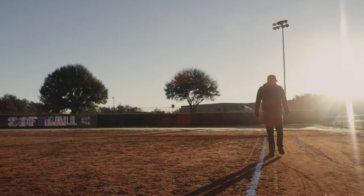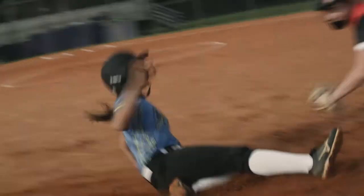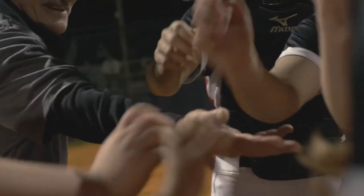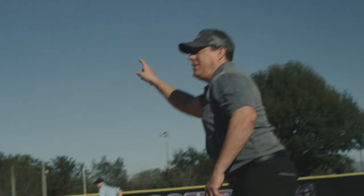There's always room for grit and beauty on the same field. I get my head in the game with Rip It's unbelievably comfortable 2-inch headband. Their headbands keep my hair in place, eliminating distraction on the field.